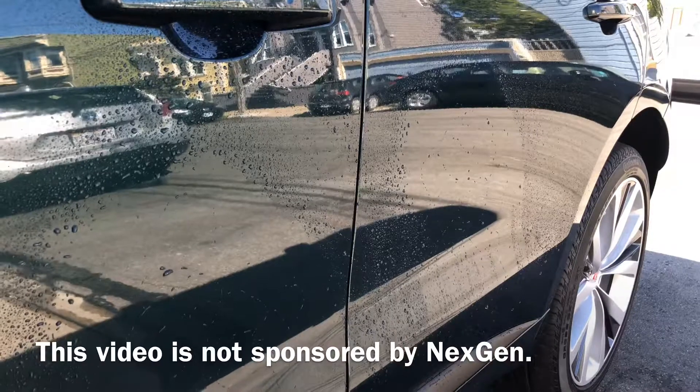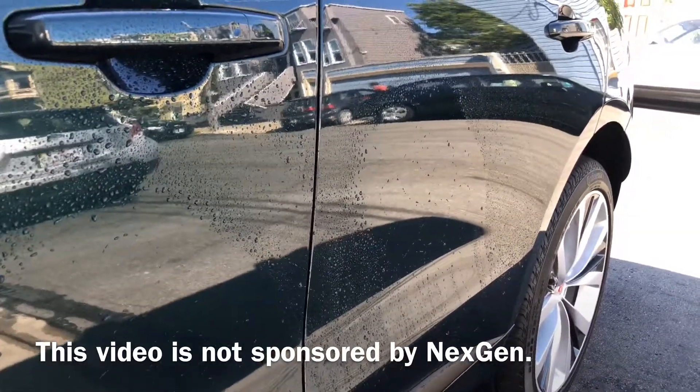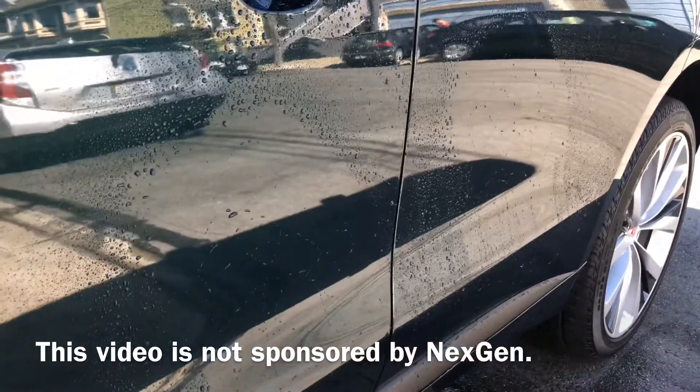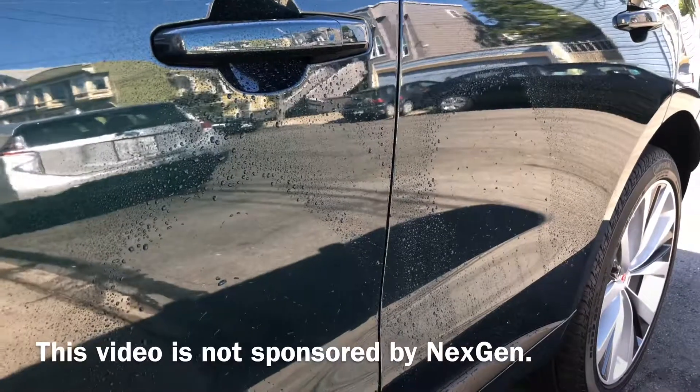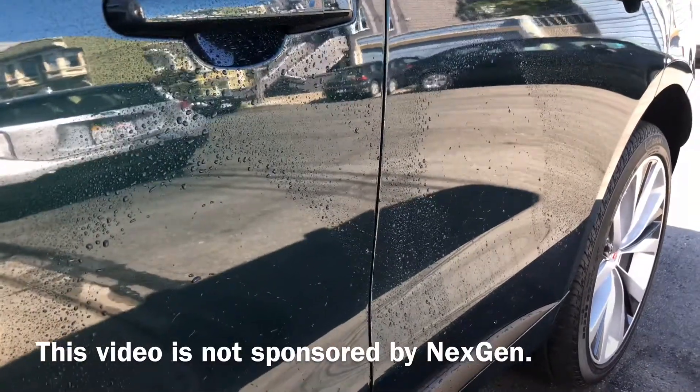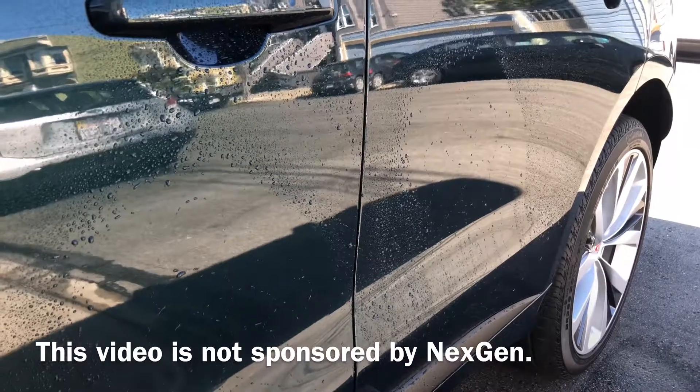Still got a ton of mirror shine, but just a little smoother with the ceramic coating compared to wax. So I'm gonna go ahead and remove all that and apply it to the rest of the car. Hope you enjoyed that little demonstration. The next-gen is pretty easy to apply — just one spray then you wipe it off. It doesn't take too much time, just making sure you cover every nook and cranny of the car.